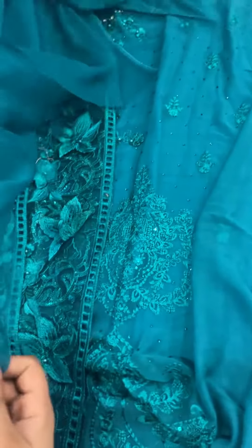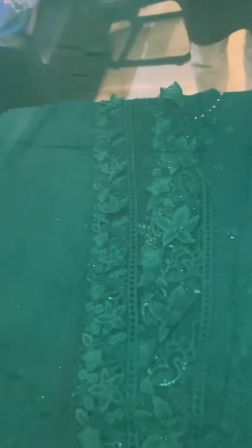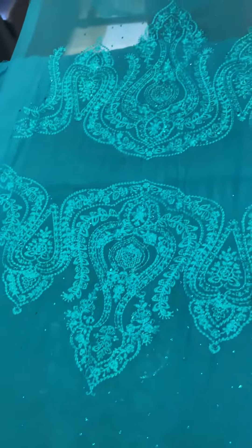We are giving you two patches. This is pure chiffon. This is the dyed back — the same color, solid dyed back. This is the deep sea green color. The sleeves are beautifully designed and set on heavy sequined work.